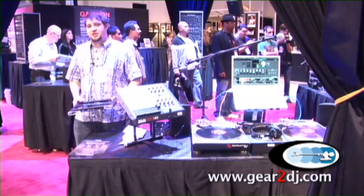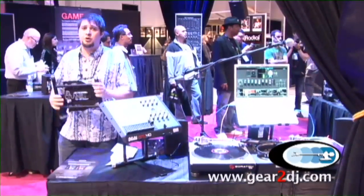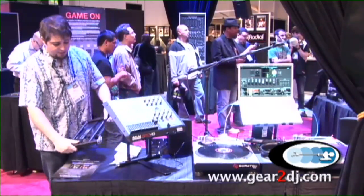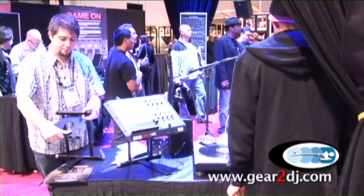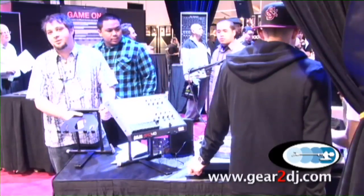Some of the key benefits of the stand is it's incredibly easy to use. As you see there's no loose parts or pieces. It all packs away very easily. It's about 2.83 pounds packed up. It's incredibly easy to set up and also incredibly easy to tear down.